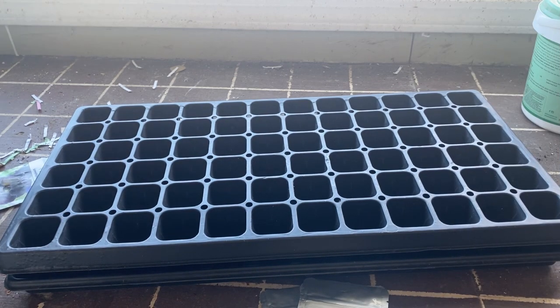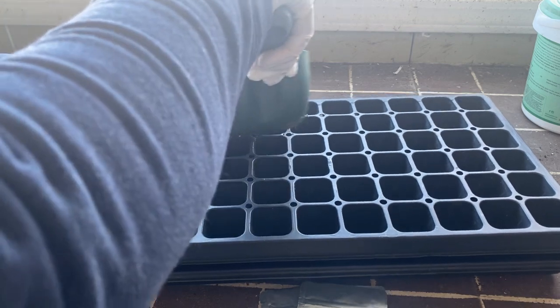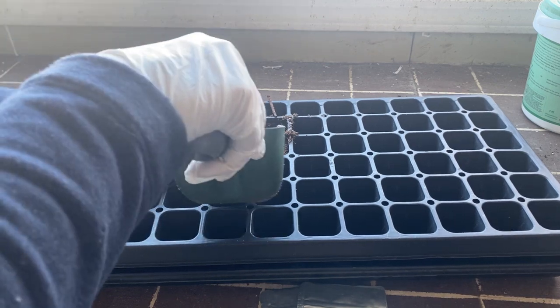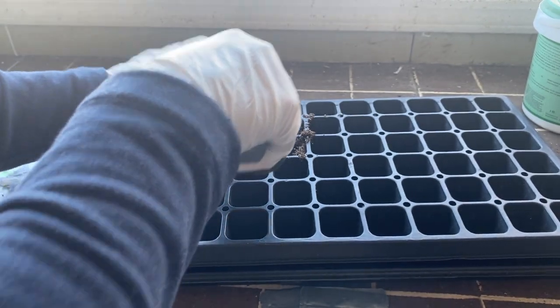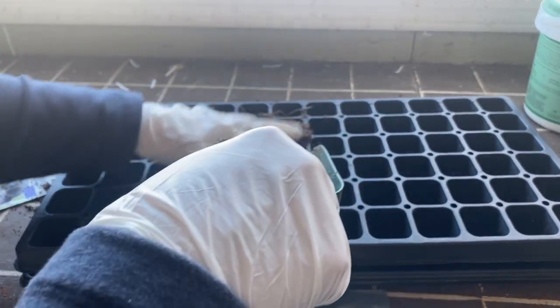Start off by filling up all 72 cells. Once they're about halfway full, just press it down with your fingers to compact it in a little bit. You don't want it too compact, but you don't want any air pockets in there.